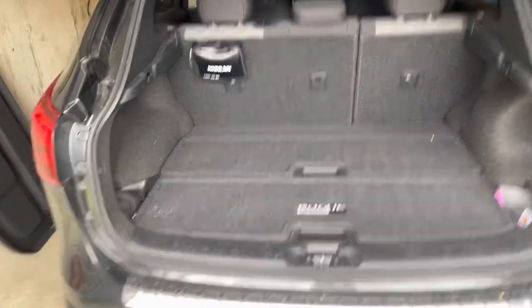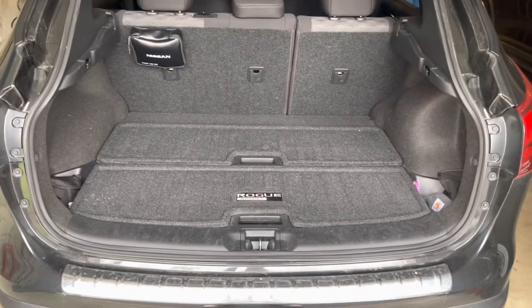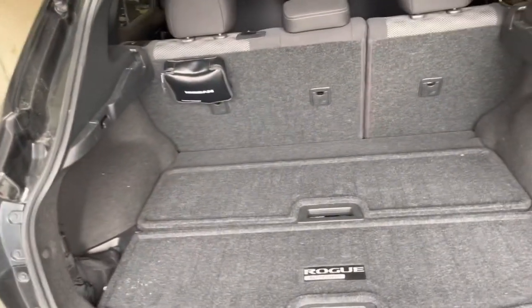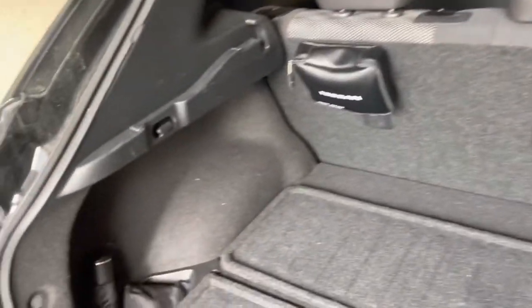Hey guys, Dan the man back again with another video. In case you didn't know, this is my 2019 Nissan Rogue Sport. Some people may not like it — why'd you get another Rogue? Well, I like it; it's nice and has some nice features to it.